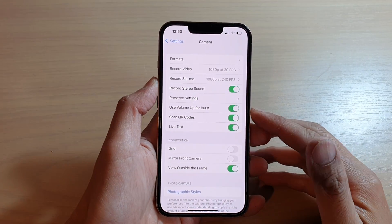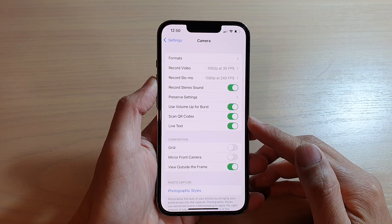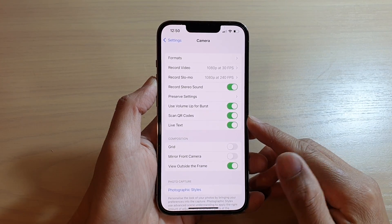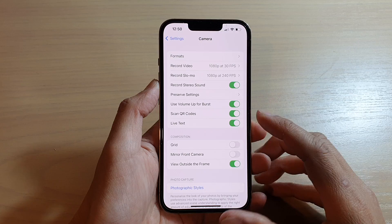Hey guys, in this video we're going to take a look at how you can enable or disable camera scan QR codes on the iPhone 13 or the iPhone 13 Pro.